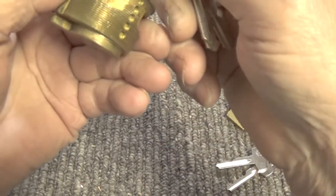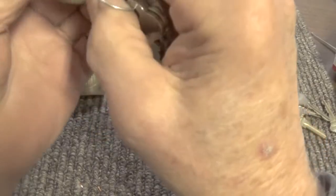I guess this is an ILCO lock of some type. The key does work.